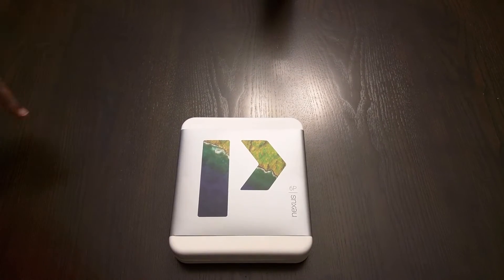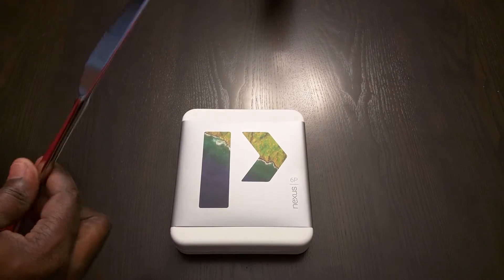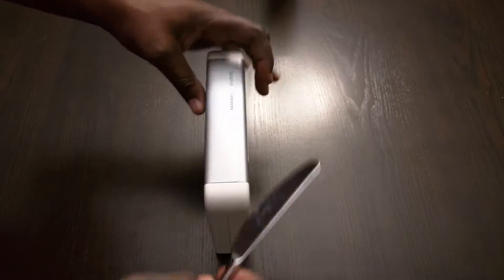Hello everybody. This is Vince. We're here to do an unboxing of the Nexus 6P. P stands for premium. But anyways, let's get started.